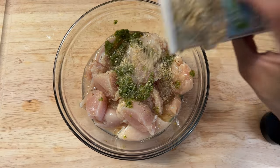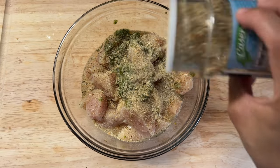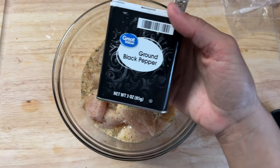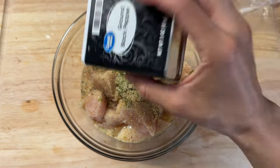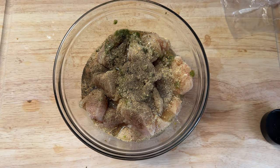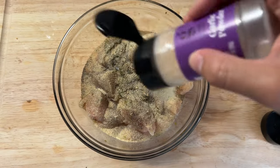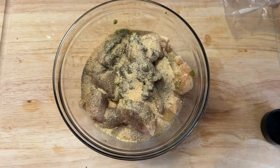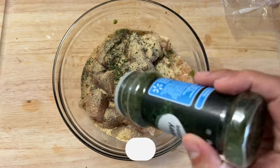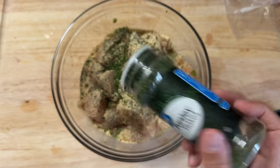Then I'm going to add about a teaspoon of some all-purpose seasoning — make sure it is a garlic-based all-purpose seasoning, or even your favorite seasoning. I'm using Lori's Casero; feel free to use adobo. Then a bit of ground black pepper to taste, about half a teaspoon of garlic powder — though since this one has no salt I ended up adding closer to a whole teaspoon — and then a little bit of dried parsley for some color. You can also use oregano.